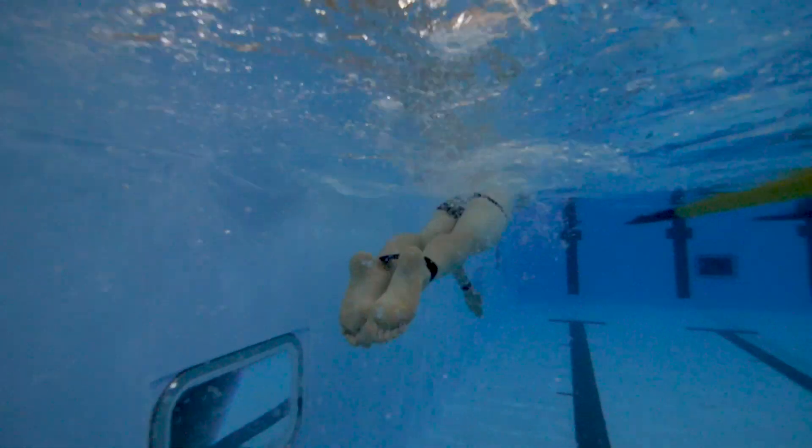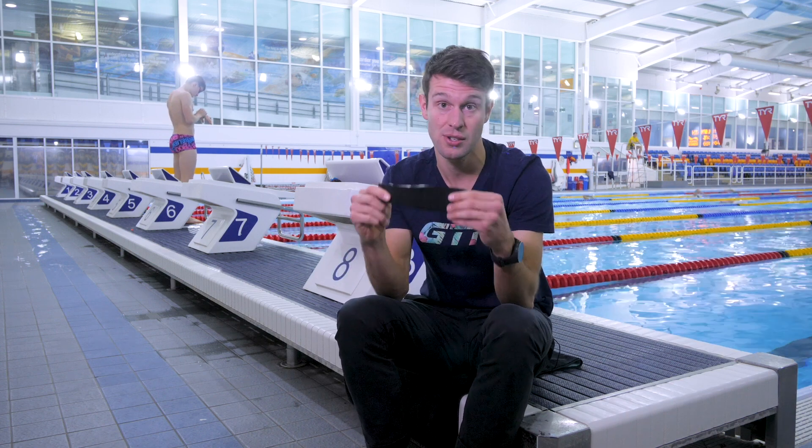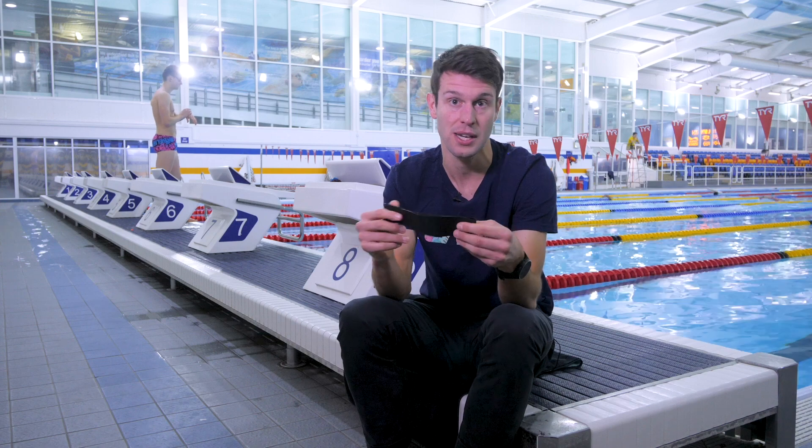It essentially forces you to produce power, and by doing so, it can really help to keep your stroke balanced and force you into getting that nice high elbow during the catch phase. Now, if you are new to pool work, or you're starting to introduce using just a band or a band with the pool buoy, I'd really recommend keeping the reps really short — something like 50 meters — just to make sure that you get quality out of each of those reps.